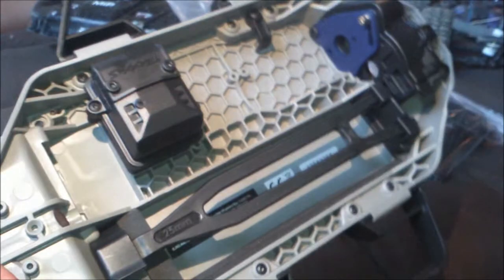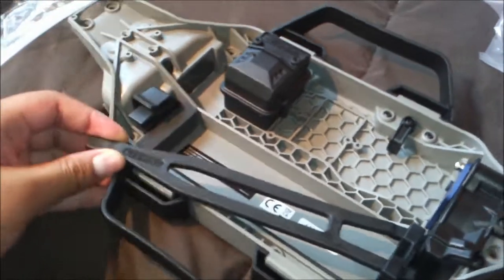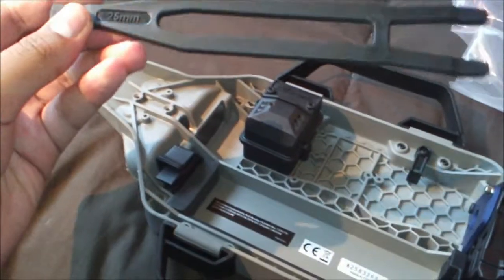And here you got the front and rear bulkheads for the low center of gravity. And here's the chassis. I really like it.